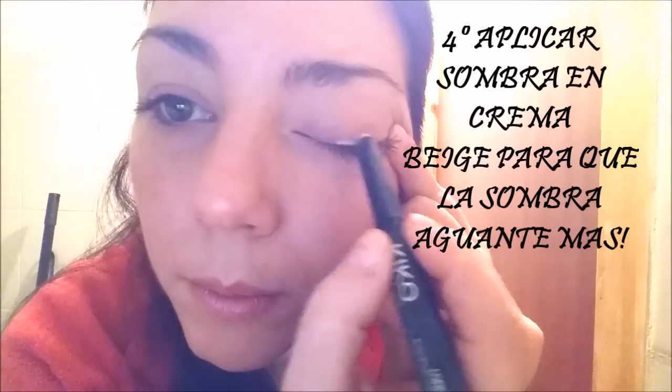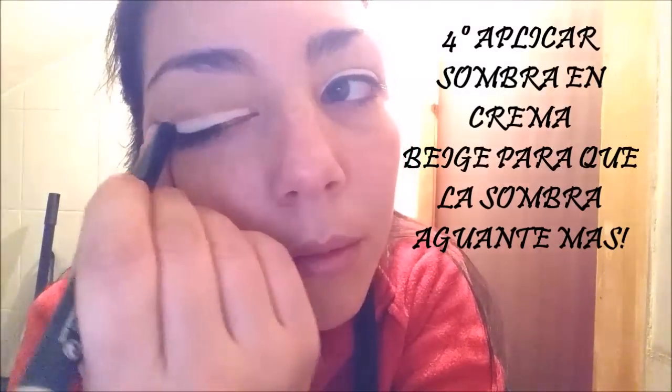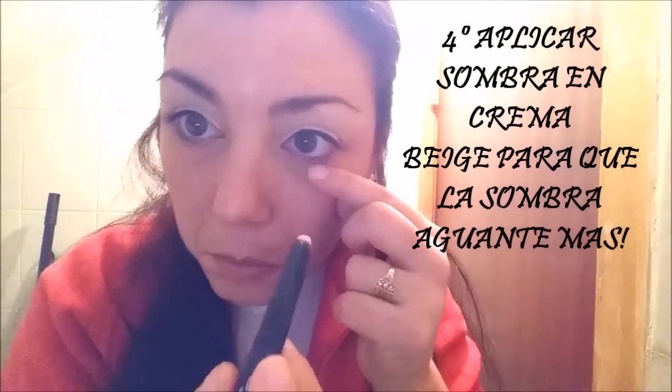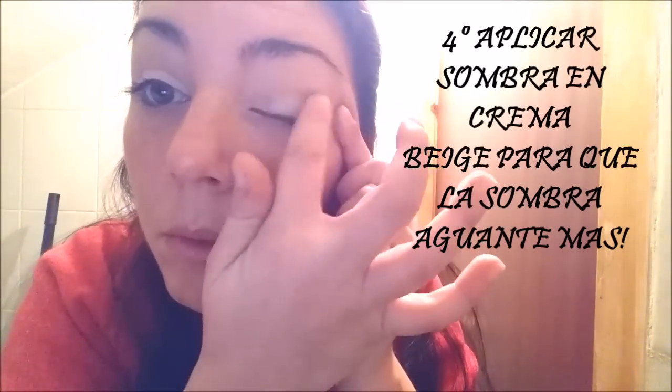En cuarto lugar cogemos este lápiz de Kiko que es una sombra en crema, es de color beige, es el número 28, y la aplicamos en el párpado móvil. La difuminamos con la yema de los dedos para que se derrita mucho mejor el pigmento y se integre muy bien en el párpado.